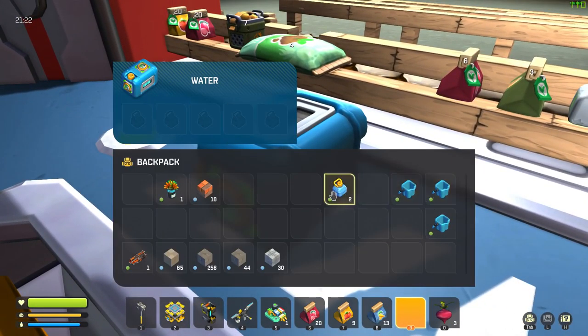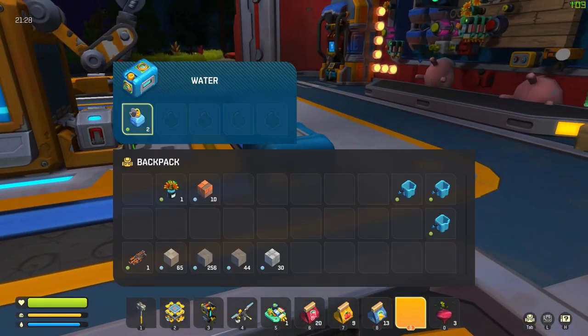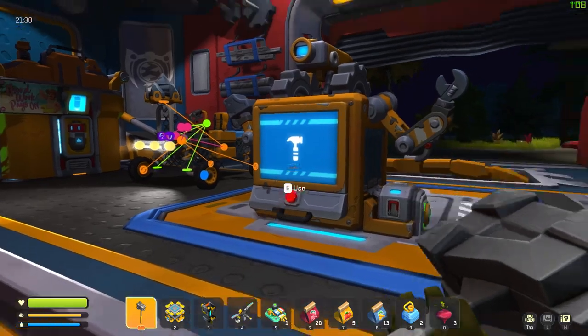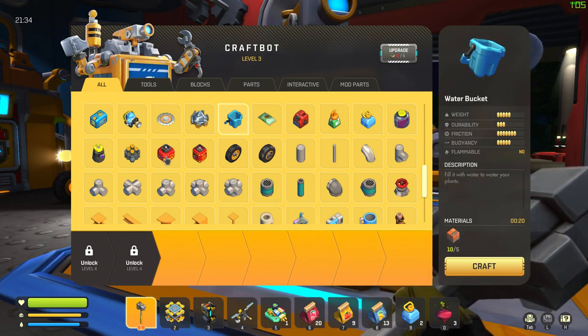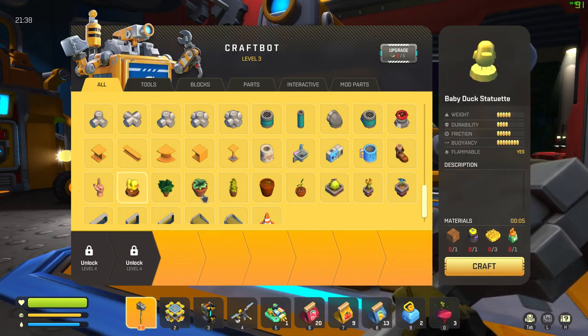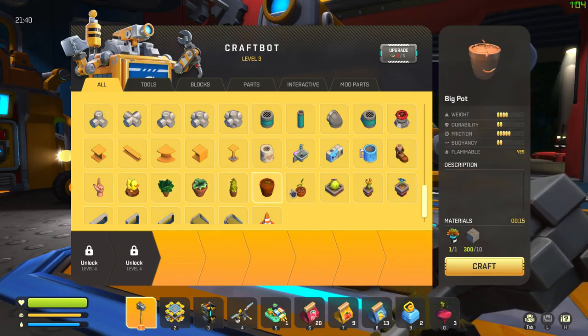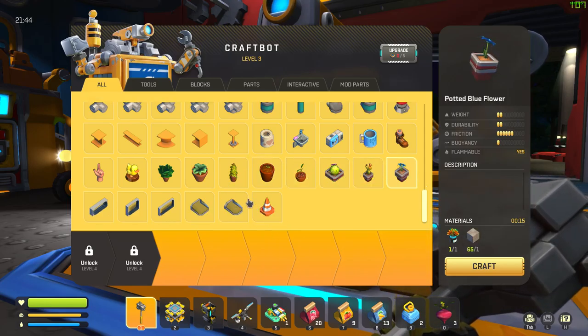The water container is really really helpful because we can just let the vacuum pump suck up all sorts of water and we just grab water straight out of there — that's going to be so helpful. We can probably take the water container, switch them out, and put it on the water cannon when we get an automatic farm going.